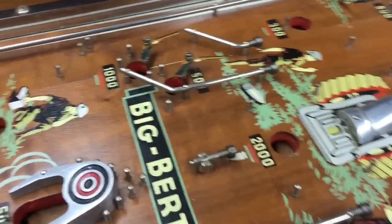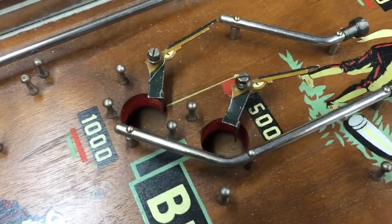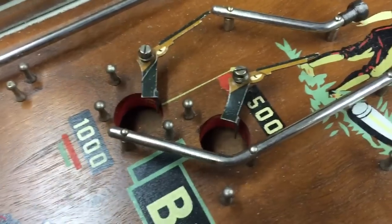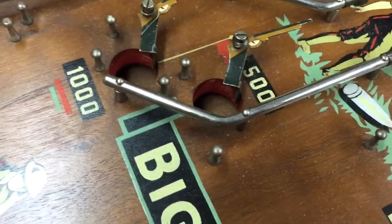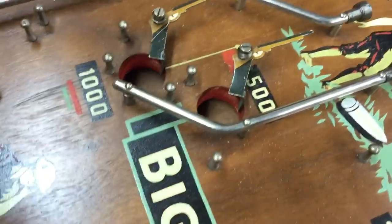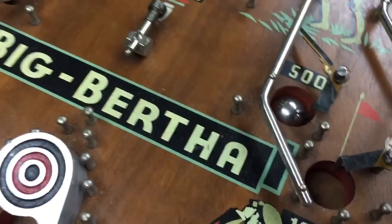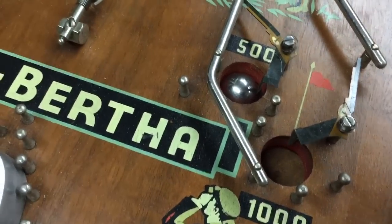Another neat little detail: down here you can see what could be pistols, or basically a rifle. Depending on whether a ball hit into the 500 the first time, it would push down and divert the next ball to go into the 1,000 mark. Pretty neat — it was done with some small springs, and you'll find them on both the left and right sides of the playfield.